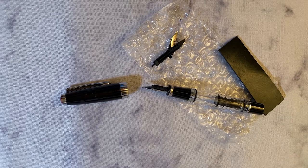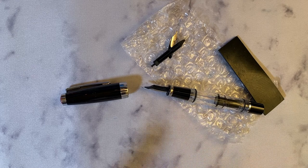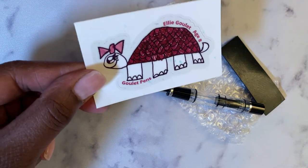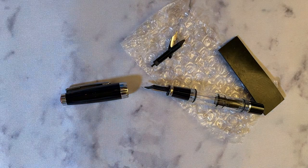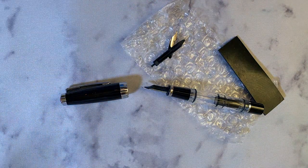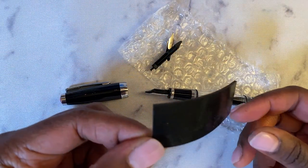Hi YouTube, it's Planner and Pens and I'm back with another video. This time I'm going over that Twsbi I received where the stub nib didn't work quite like a stub. I reached out to the Goulet Pen Company and they were really wonderful. Shout out to Ellie for making an absolutely beautiful sticker — I just love those stickers. And thank you so much to Philip Wang, who got me this new stub nib.